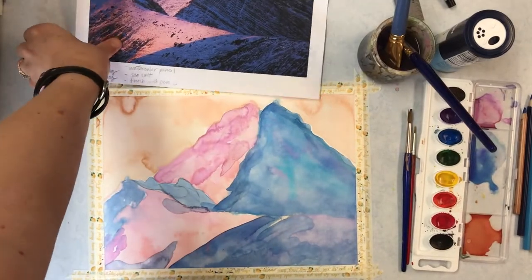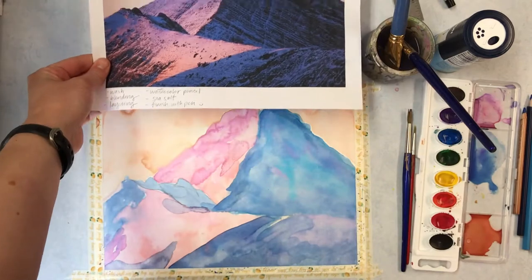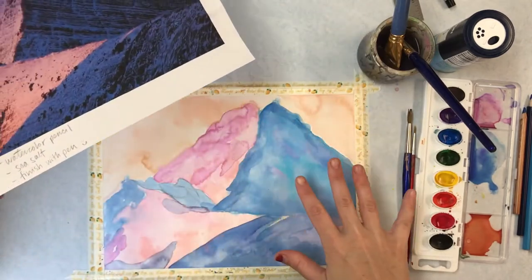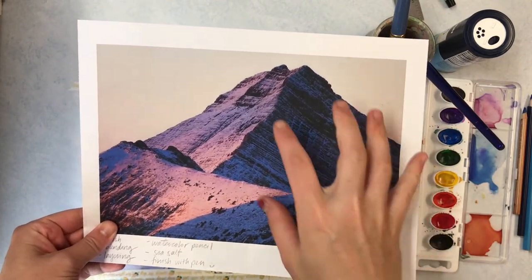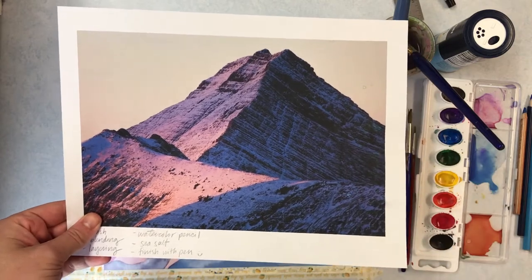I've got the basic background colors in for my photograph reference — the blending of different colors on the face of the mountain, the wash in the shadows of the mountain, and in the sky. Now I'm going to start adding layering of the dark spots of rock texture showing through the snow.